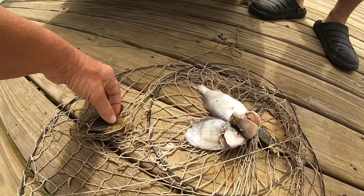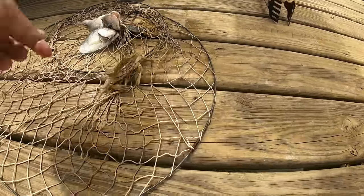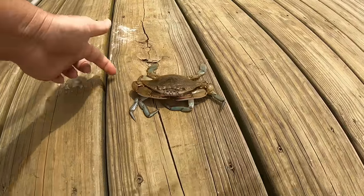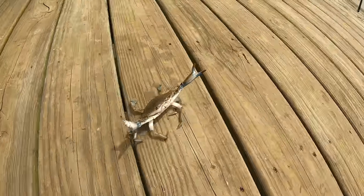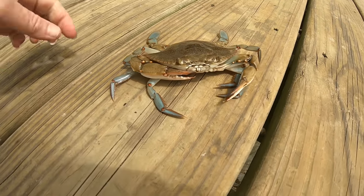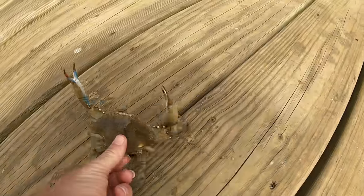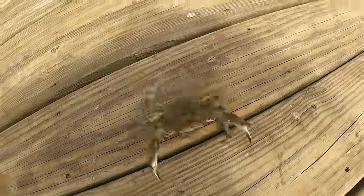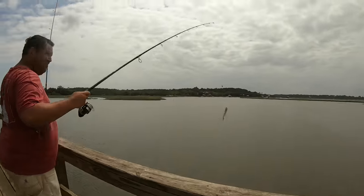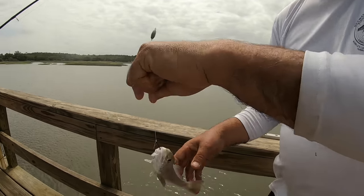We're kind of backing off of the squid and we're going to be using more of the fish in our traps now. Meanwhile, Le'Grand caught a whiting — a little whiting — and these are really really good to eat. It's a little small one. That'd be a good fish sandwich. He jumped right out of my hand — we'll keep him for crab bait.